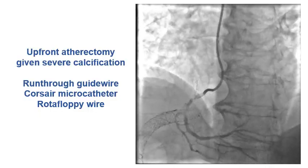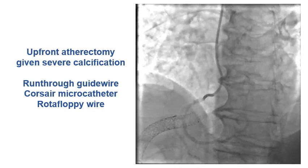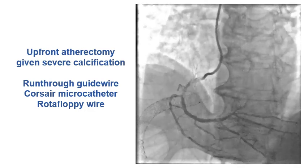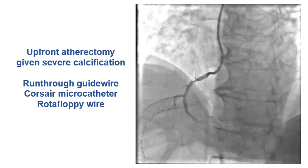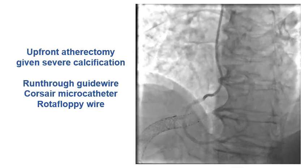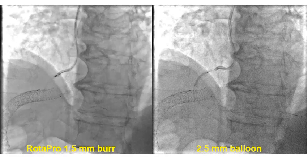We decided to use upfront atherectomy given his severe calcification. We used a run-through guidewire, wired the lesion, and used a Corsair microcatheter to exchange the run-through for a rotafloppy wire. We then performed rotational atherectomy using the ROTAPRO 1.5 millimeter burr and ballooned the lesion with a 2.5 millimeter balloon afterwards to allow IVUS to go in.